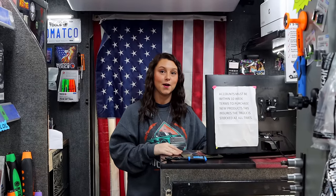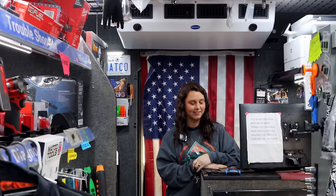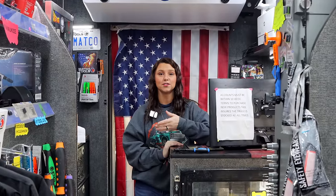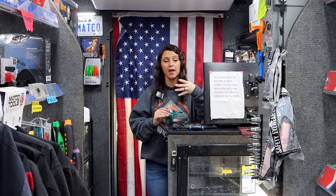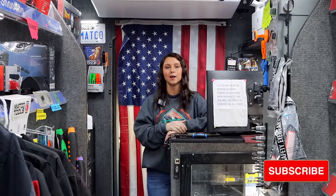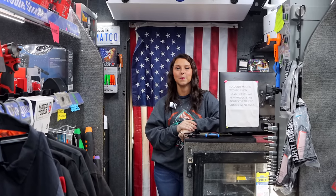He wants to trade his blue for the teal. The good thing is the teal is going to be available in all finishes — regular chrome, black chrome, and nickel-plated. I want all my stuff nickel-plated. The one I use the most is still the first one I bought, the orange handle — that's the one I keep in my rollaway and use all the time.